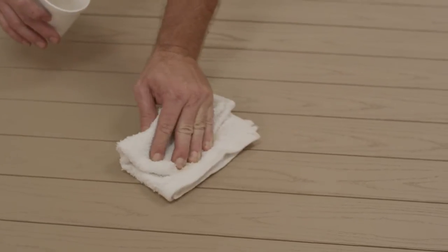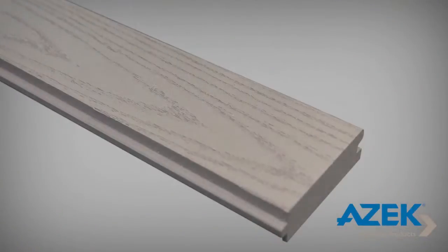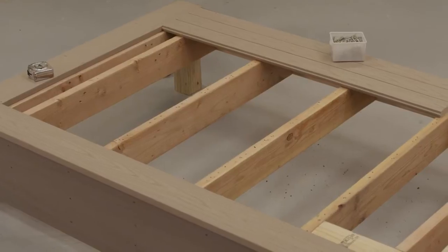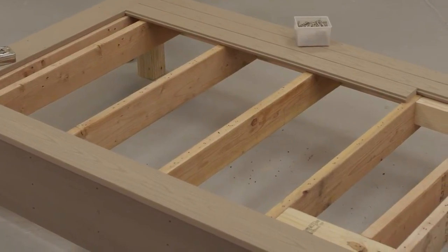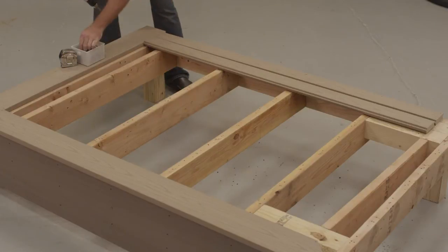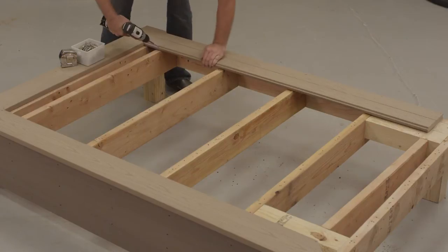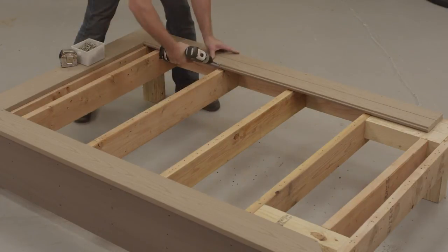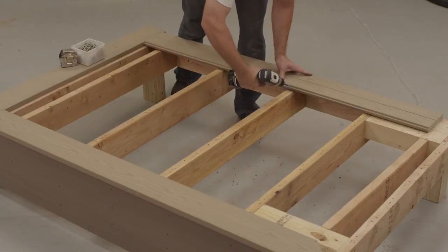Before you begin to build your porch, there are a few key things to keep in mind. First, Azek Porch is one-sided, with the grain side up for the walking surface. Next, joists under an Azek Porch should be sloped 1 quarter inch per foot away from the house to facilitate drainage. Prior to installation, check to make sure all of your joists are level, structurally sound, and there are no nails or screws protruding. You will also want to make sure that all joists are crowned correctly and that all joists are level across the top, as Azek Porch will conform to the surface contour of the substructure.